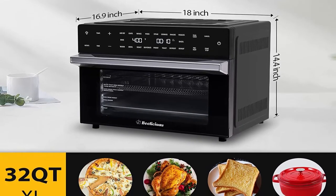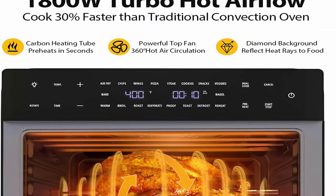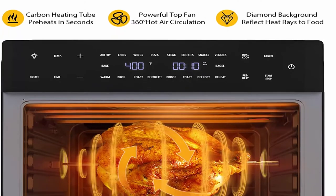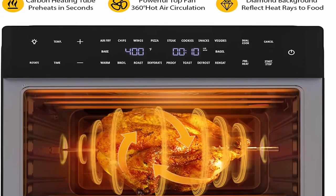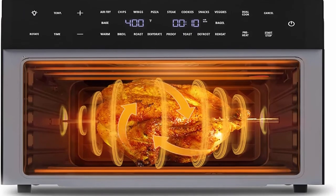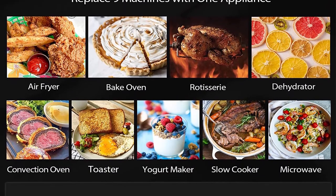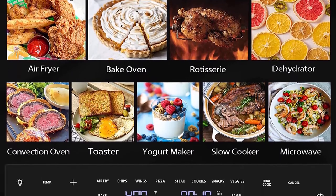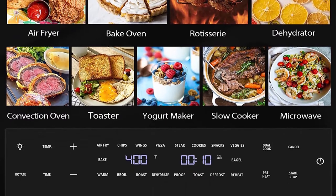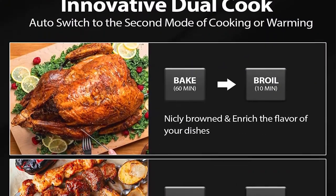Fits a 13-inch pizza, 9 slices of toast, 14-pound turkey, and most 6-quart Dutch ovens. The rotisserie can support chicken, ham, or rib up to 10 pounds. 1800W high power generates 360-degree hot air flow, producing a crispier exterior and moist, tender interior with little to no oil. Double glass door heat insulation reduces heat loss and preheat time effectively. 19+ presets available.